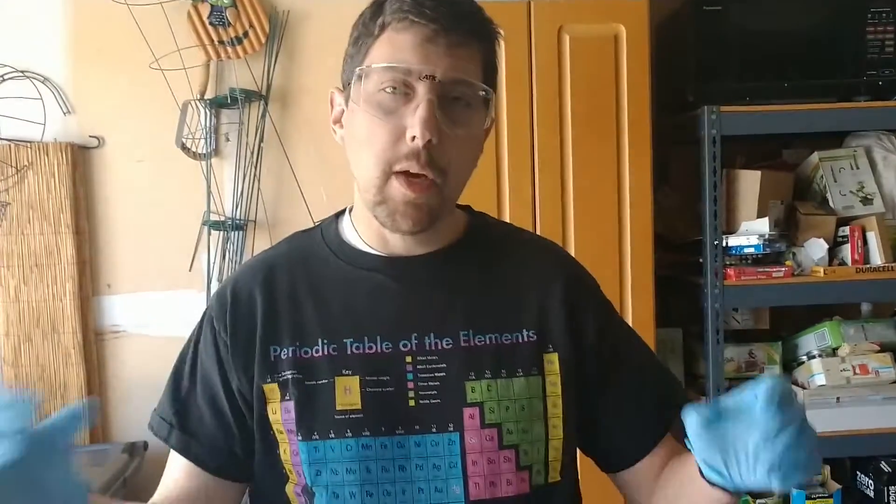Good afternoon. Welcome to another installment of Garage Chemistry. We're continuing with our experiments on the chemistry of spies, and today we have some quote-unquote magic paper.